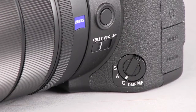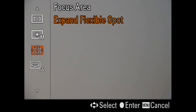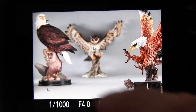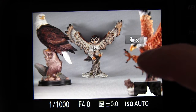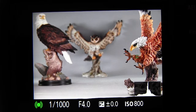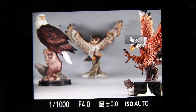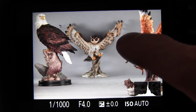Now we'll set the focus mode dial to C for continuous autofocus, and we will change focus area to lock-on AF just to show how that works. Now you just press the location you want, and the camera uses its lock-on capability to try to lock on to the subject where you pressed the screen. You can see those little green squares where it's using its continuous autofocus system to lock on to that particular subject, and it will try to stay locked on.